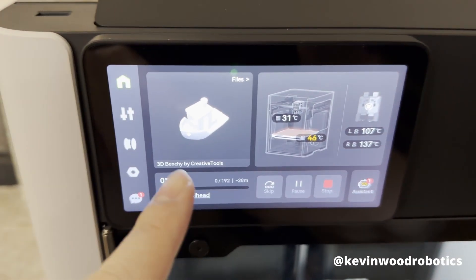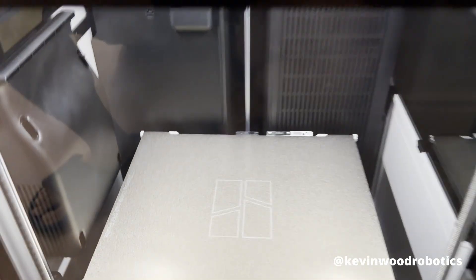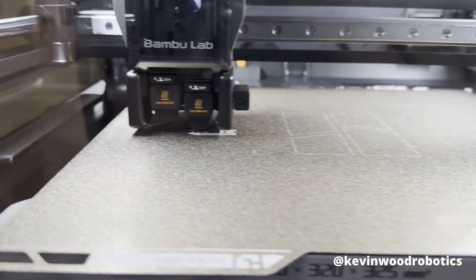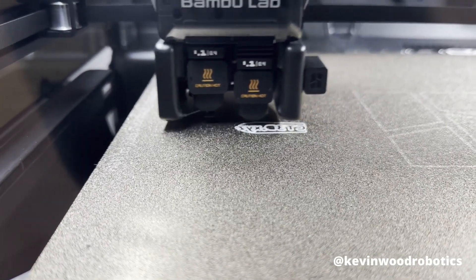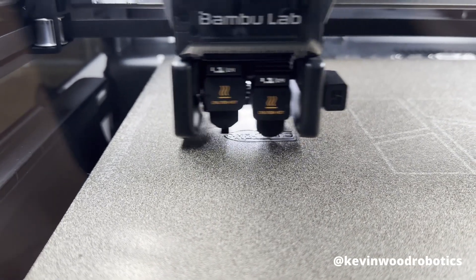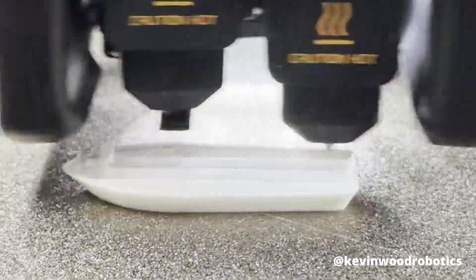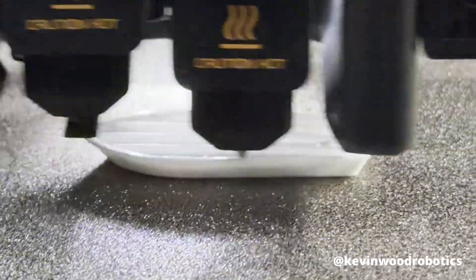I went ahead and started printing my Benchy. Let's see this in action — it's starting to print. Look at it go! Coming from a Prusa, you know this is incredibly fast. This printer is moving so fast — it's like I'm watching a time lapse, but this is running in real time. It's pretty insane to look at.